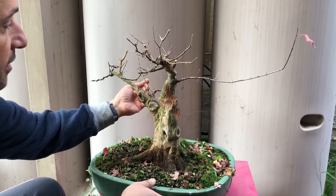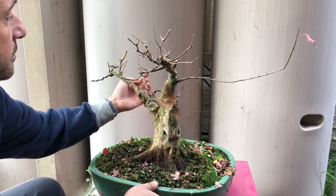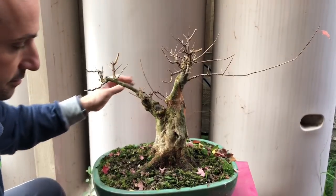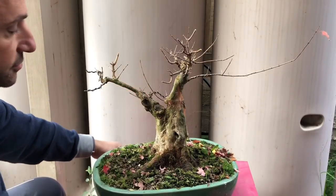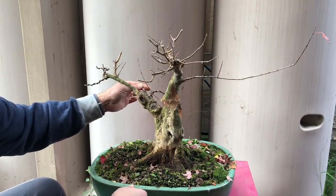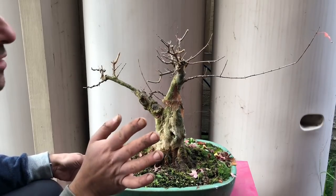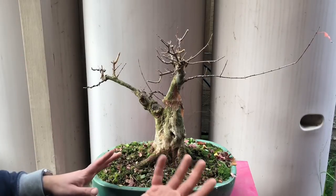With deciduous trees, once I wire I try to position at the same time. Oh — that cracked. That means that branch was no good. The wire was cutting in too much from last time, and as soon as I tried to bend it, it snapped. So I'll cut back to that nice little twig just here. No big deal — just keep going. Deciduous trees shoot everywhere; that wasn't a critical branch.